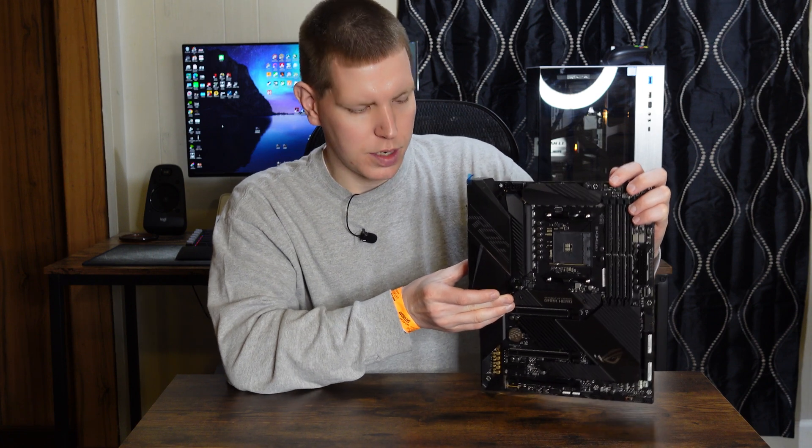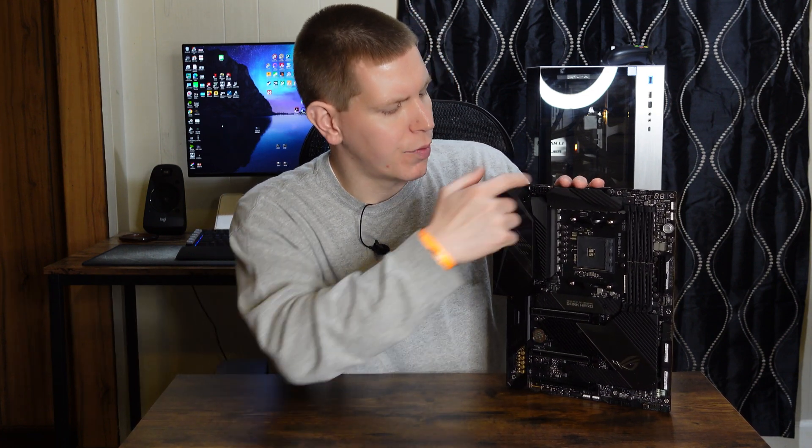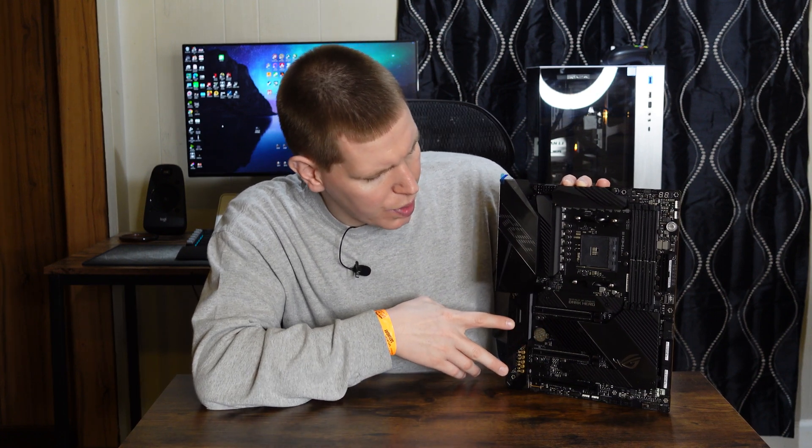For EPS CPU power, we have one standard 8-pin and also a 4-pin EPS as supplementary power. I always advise plugging that in even if you're not going to pull a ton of power through it — it distributes heat across two cables instead of one, and that goes for graphics cards too. For PCIe slots, we have a x16 slot at the top for your graphics card, and every slot and every M.2 connector is PCIe 4.0.